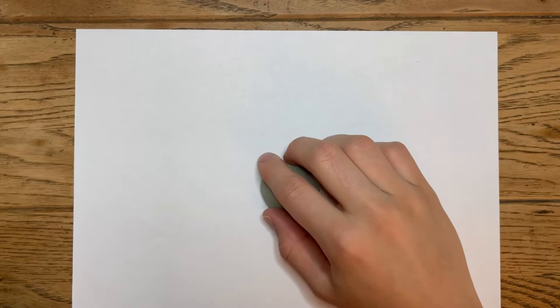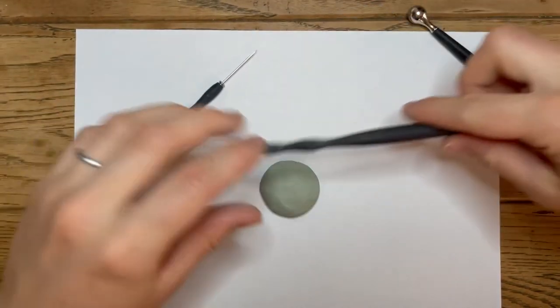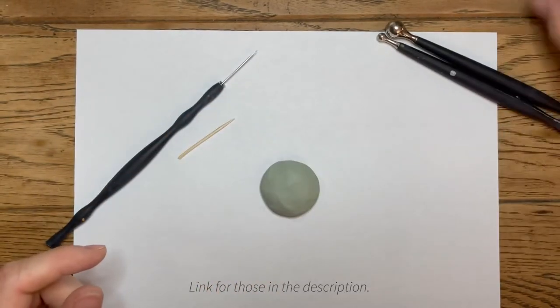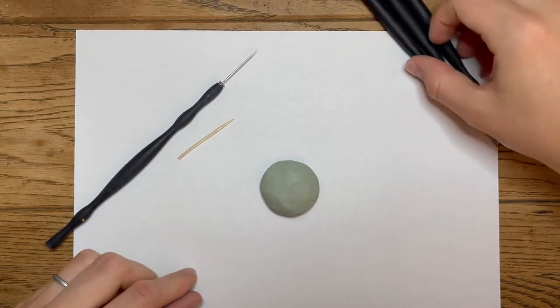To begin you'll need a work mat to protect your tabletop, some clay that you're using, and a potter's needle or a toothpick, as well as some ball ends or silicone dowels, depending on the size and shape you want your fur to be.